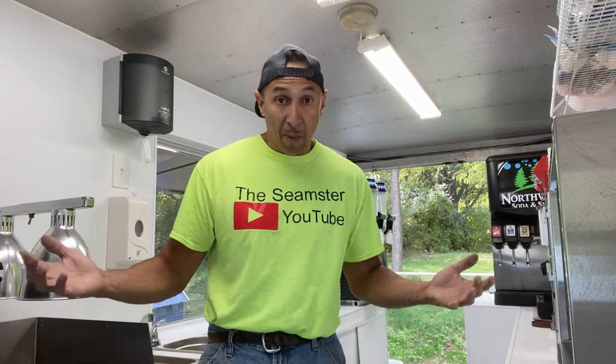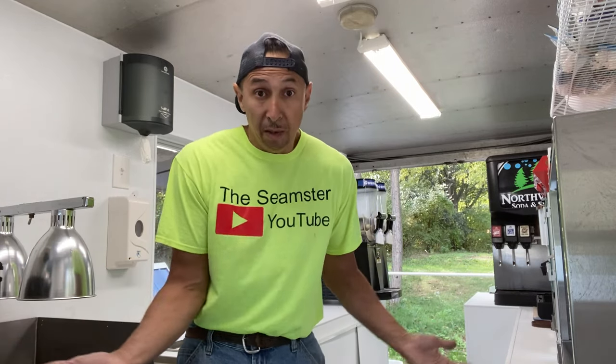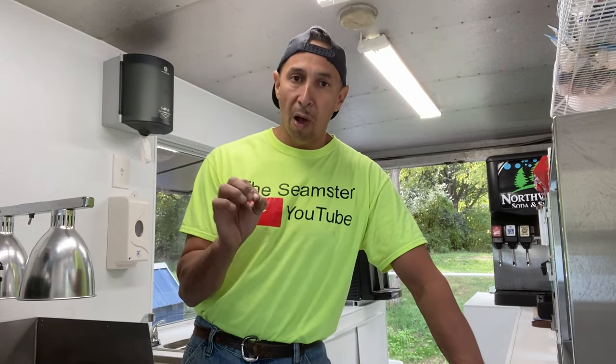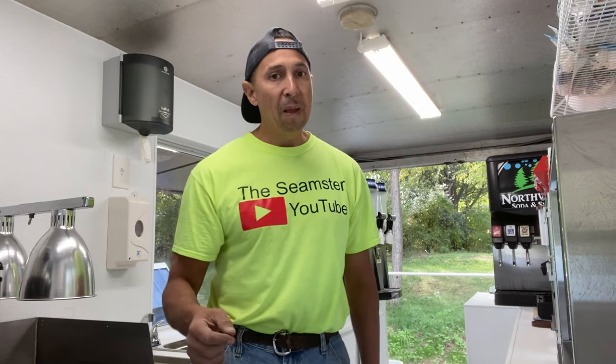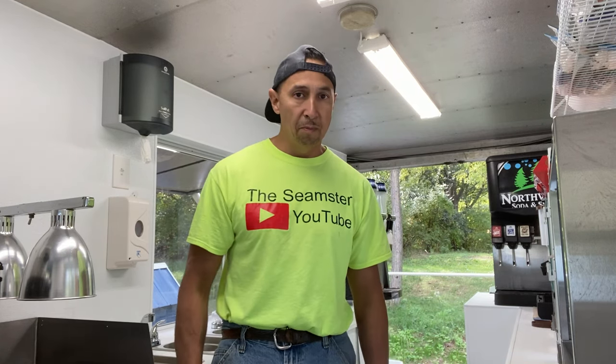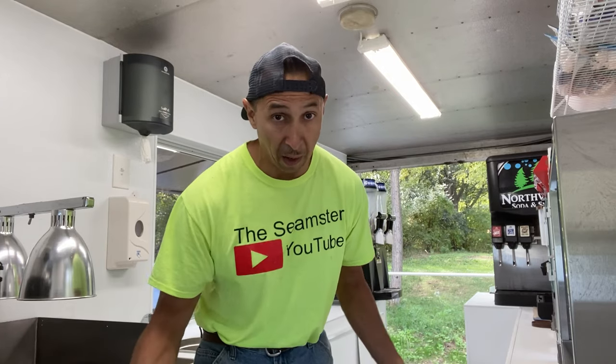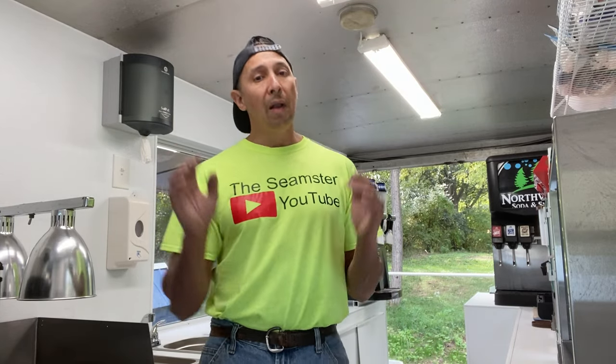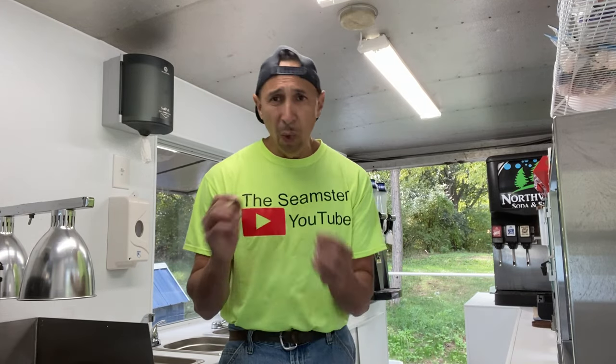People of all different food styles want something either different or something the same, but the most important thing is people are going to want something that's cost efficient. A lot of these people are not coming out with big money to blow on food, especially at a carnival — the rides are expensive. They want to get in there with a budget, get their kids fed, and get out. So let's go over some appliances so you have a basic understanding of where you need to start.